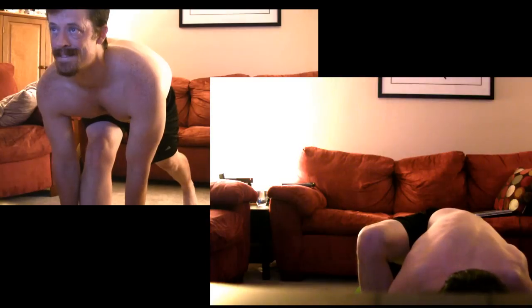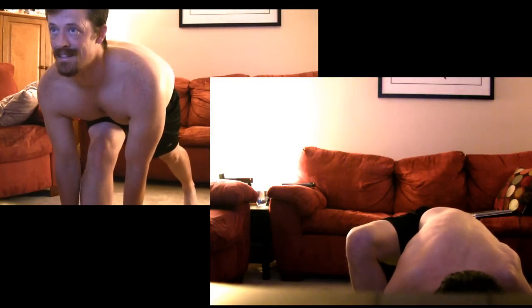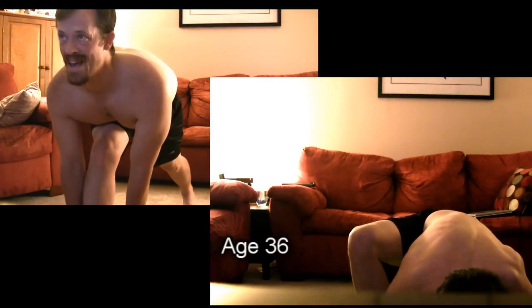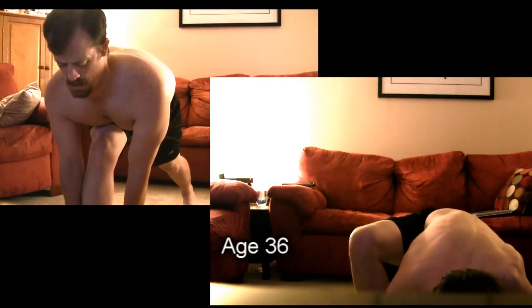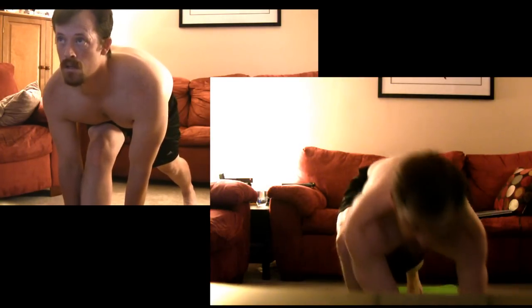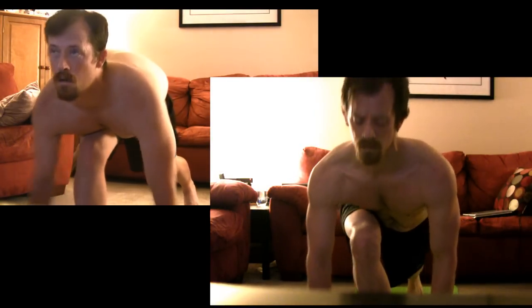Looking at that back leg being nice and straight. Daniel's going to stand his hands — make sure he needs to go over the ankle. He needs to go down, go back, turner's pose. Place the hands on the floor, back to plank.